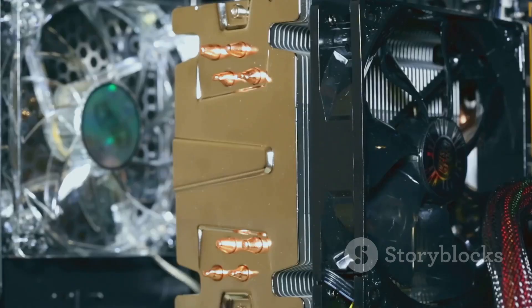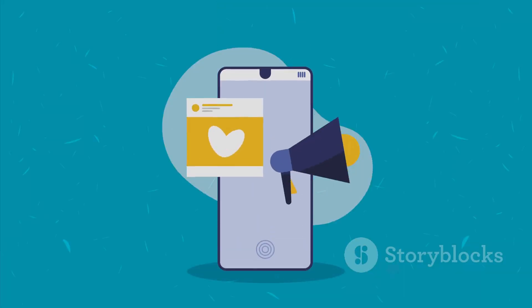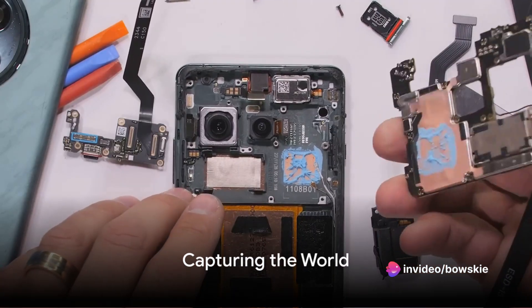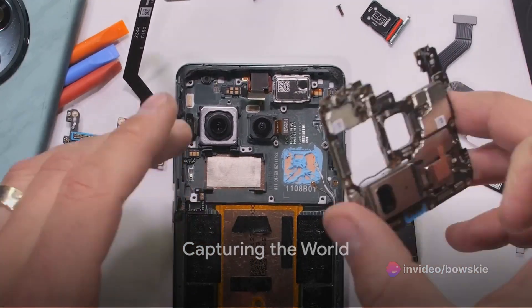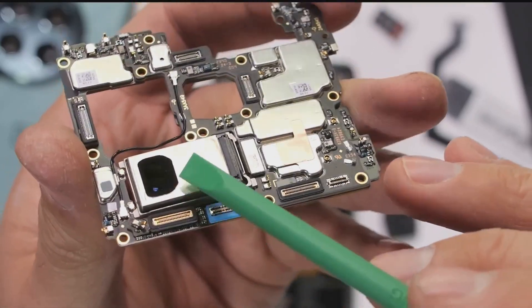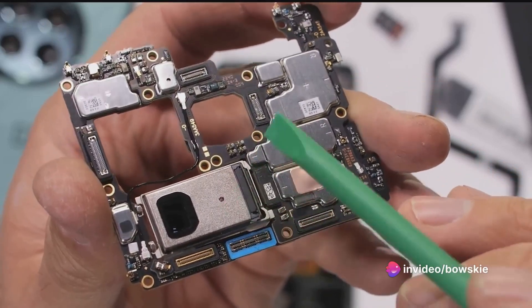Nearby, a large vapor chamber lurks. It appears to be placed in direct contact with the 6.82-inch AMOLED display and Snapdragon 8 Gen 3 chip. In the process of tearing out the vapor chamber, we also get to see the phone's 50MP main camera, 64MP periscope camera, 48MP ultrawide snapper, a 5,400 mAh battery and 50W wireless charging coil.